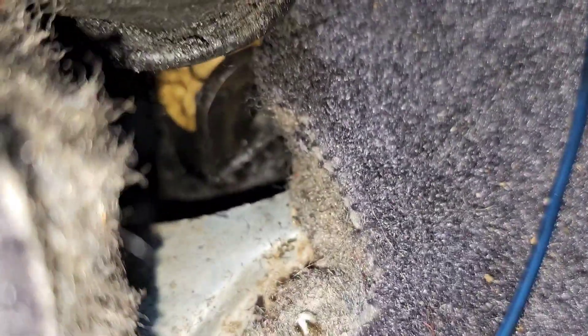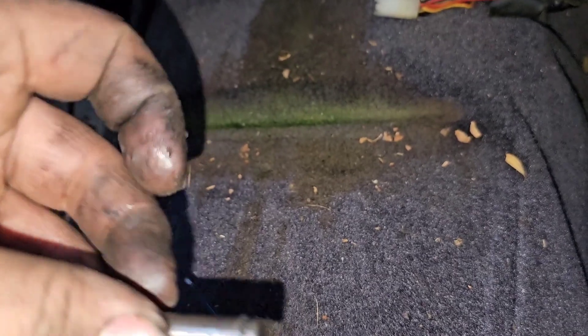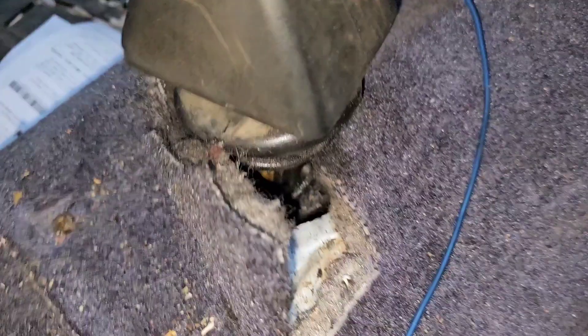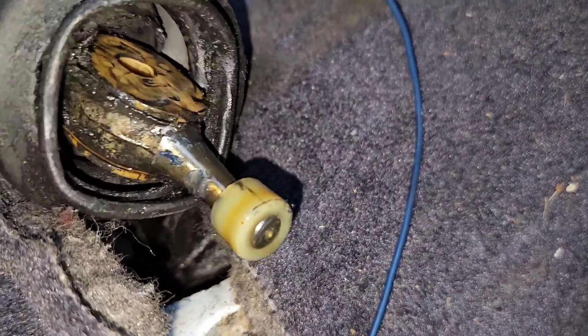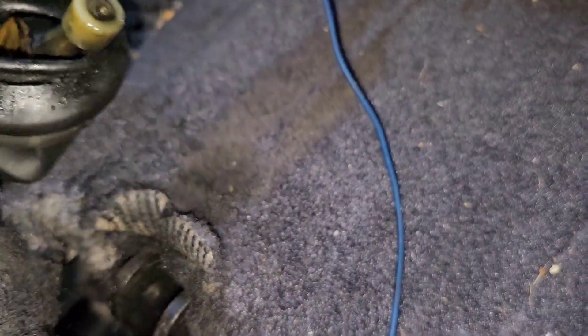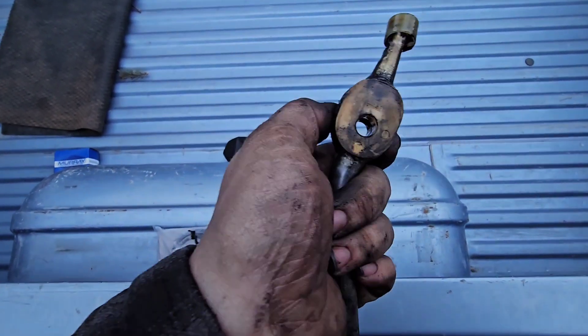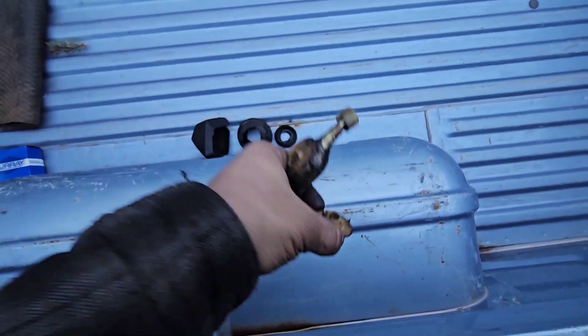I dropped the little c-clip; it's probably under the truck. But this is the pin — just a roll pin with a flat side on it. The flat side goes to the bottom and the snap ring hooks into that little lip. I barely got the pin out. I can show you: that lower bushing right there will wear out, as well as the upper. The boot obviously hasn't been sealing very well.